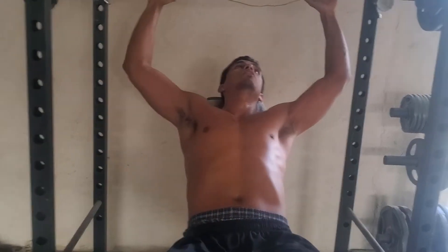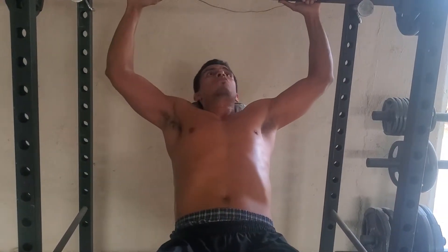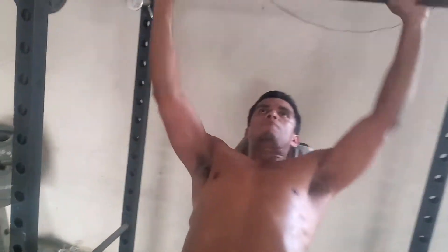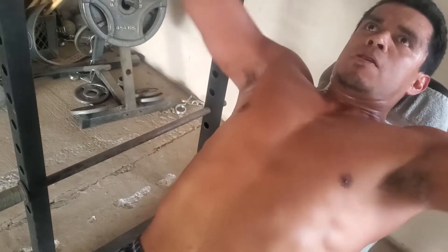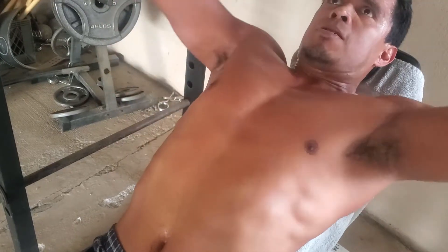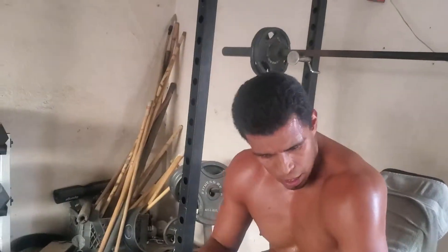If you have a little bit of weights, there's no reason why you can't get a good workout. One, two, three, four, five, six, seven, eight, nine, ten. I feel it all right here. So that was the last count — 70.